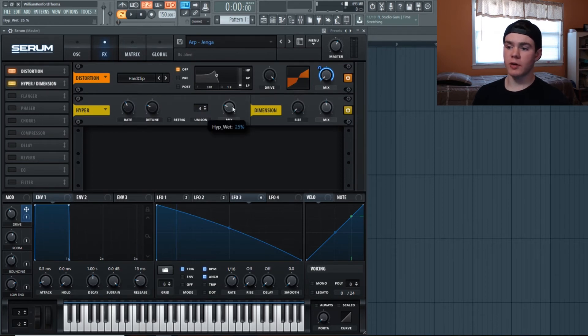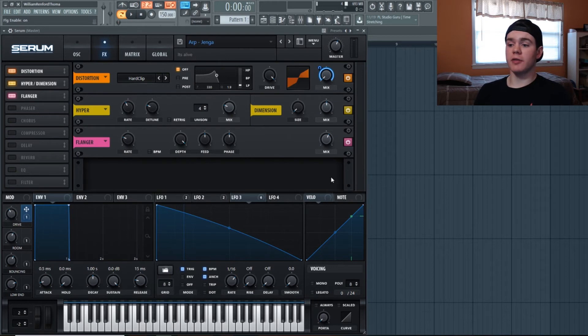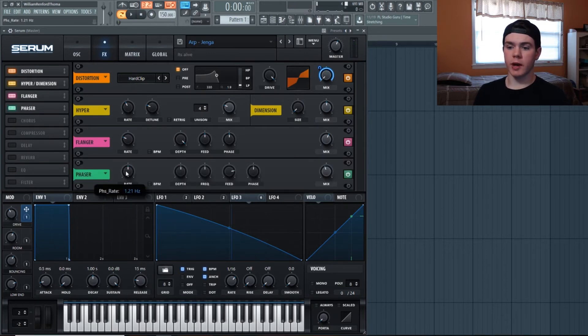Next, flip on the Hyper/Dimension: mix at 25%, size all the way down, mix to 50% — just expands the width a little bit. Then I threw on a Flanger with the mix at around 50-60% — it adds that little extra motion to make it sound more organic. It's very subtle but it's there. Next is a Phaser: rate at 121, depth at 50%, frequency at 600 Hz, feedback normal, mix brought down to 43%. At full mix it's a really harsh phaser effect — I only want a little bit, just for more movement.